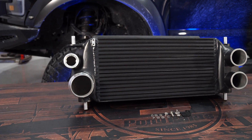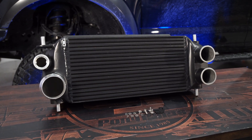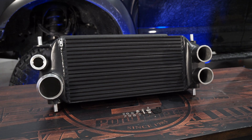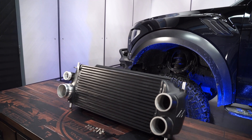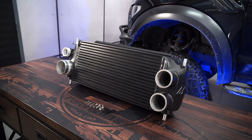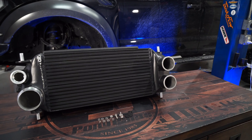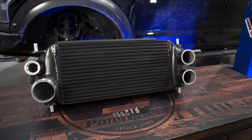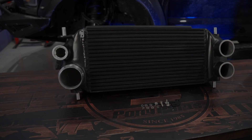This Mishimoto front mount intercooler, which will fit your 2015-17 F-150 and Raptor, is made of high-quality TIG welded cast aluminum with a stealthy black powder coat finish. Its internal core volume is 77% larger with 163% more external surface area to reduce intake temps by 10 degrees for more horsepower. It's designed to be a direct swap for the factory intercooler and will help you get the most out of your modifications done to your EcoBoost.